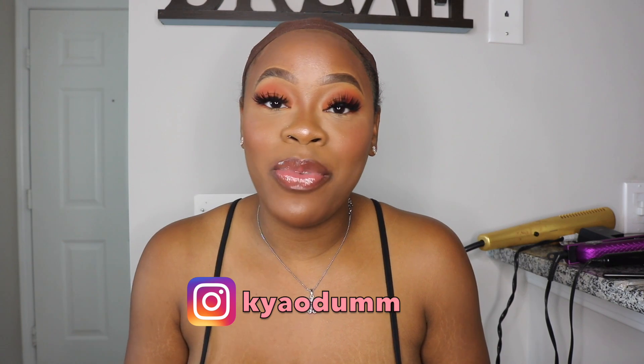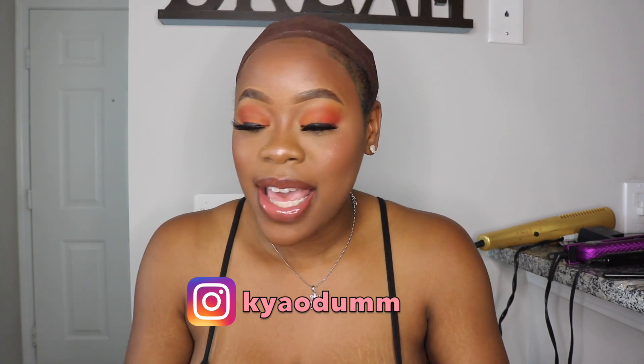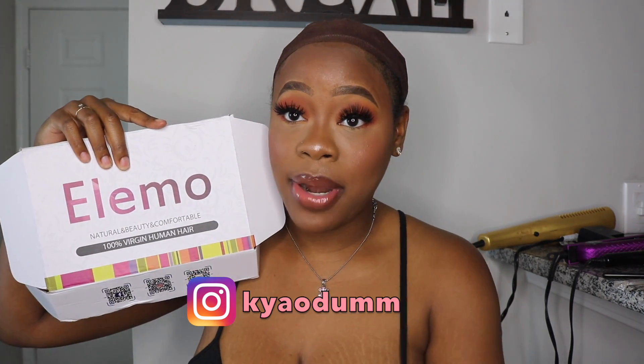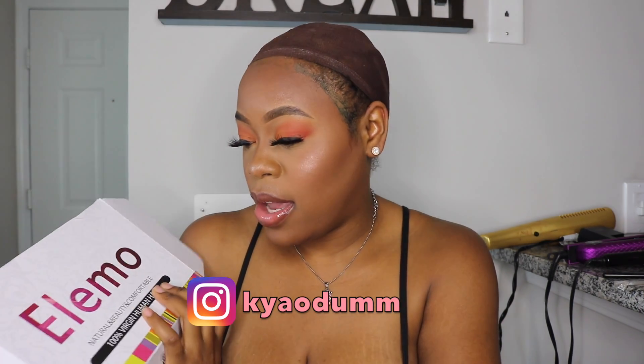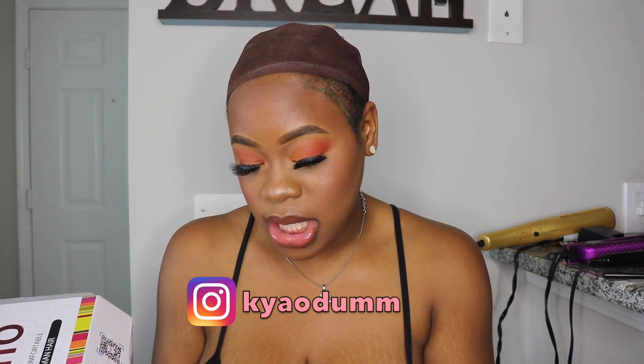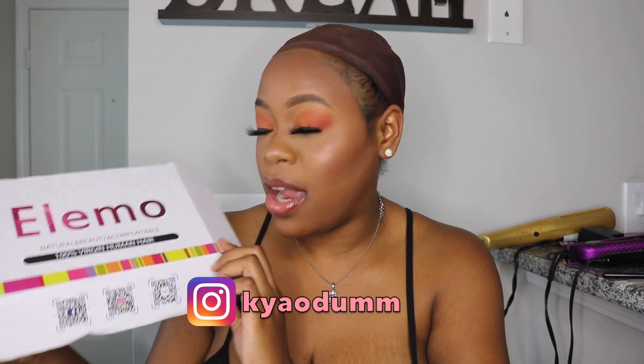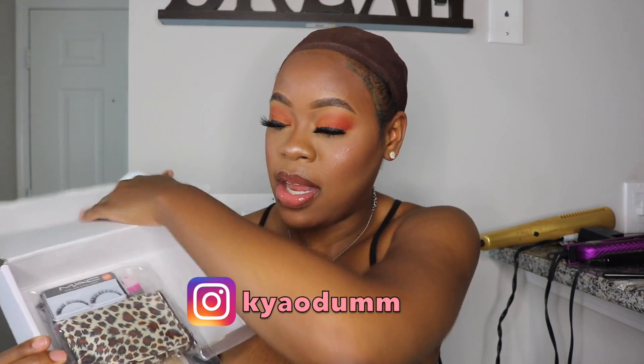In today's video, I am reviewing another unit. This unit is from Elemo — E-L-E-M-O hair. This is a 360 wig. It is 100% virgin human hair. This is the packaging that it comes in.